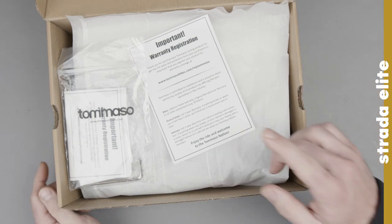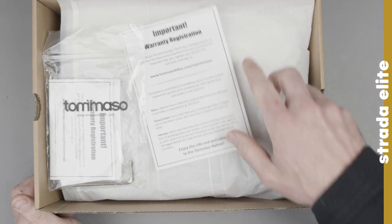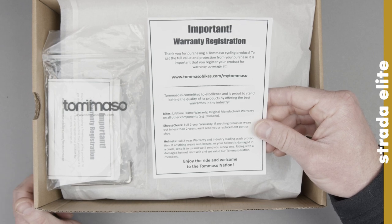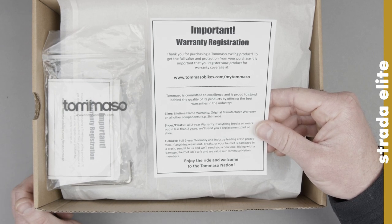When you first open it, the first thing you're going to notice is this warranty registration card. Please be sure to register these for warranty to take advantage of our Tommaso lifetime shoe warranty.